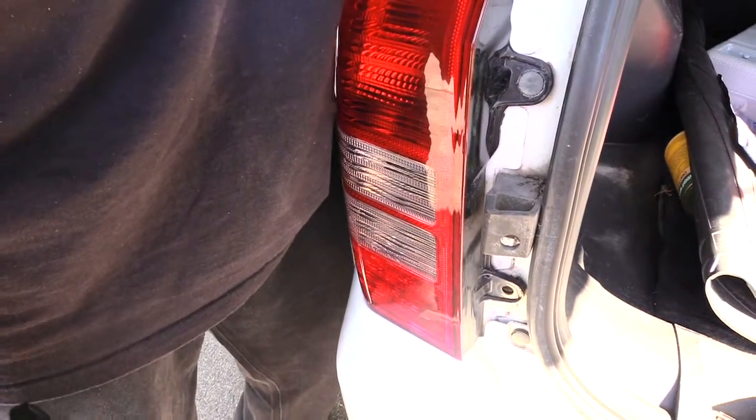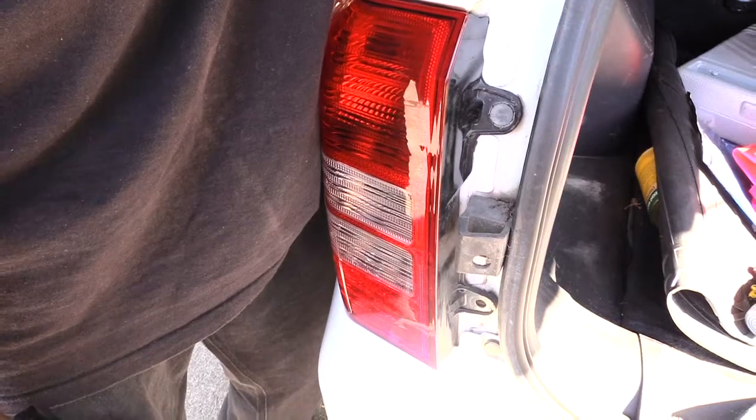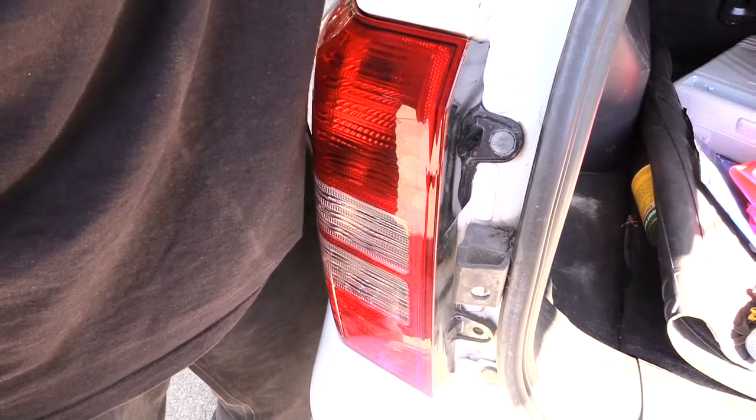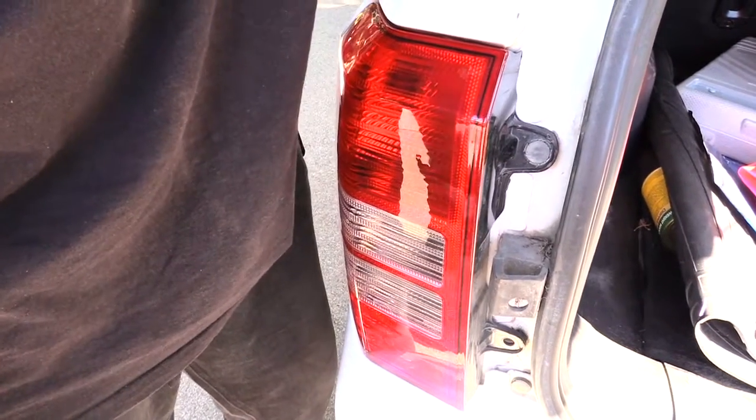Alright folks, once again this is how you would change out your back brake lights as well as tail lights and turn signals on a Jeep Patriot from about 2007 to about 2017. Please check out other helpful videos, and please like, subscribe, and share. Thanks!